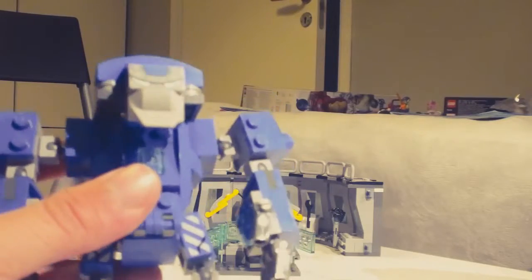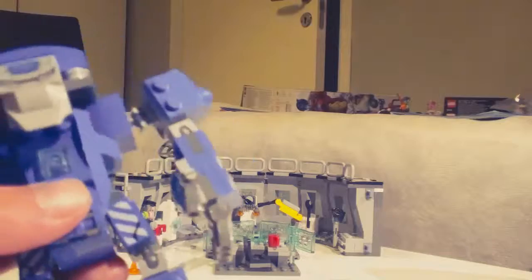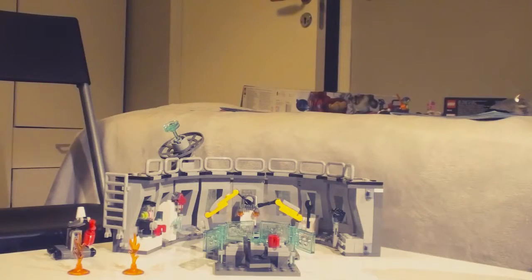Sorry if you think he's boring or lame, but I think he's good. Good articulation, good build, doesn't break easily. I really like it. This build probably took about five hours. Let's make the rest of the video a little bit faster.